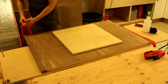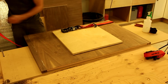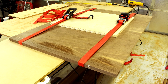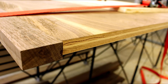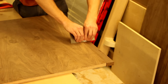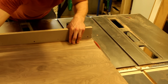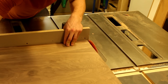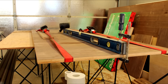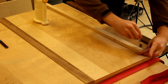For the glue up I used ratcheting tie down straps. A card scraper can be used to shave off any glue and get the two surfaces nice and flush. Then using a miter gauge you can remove the excess hardwood. I opted for a hardwood strip on the side so the walnut would sit nice and square.